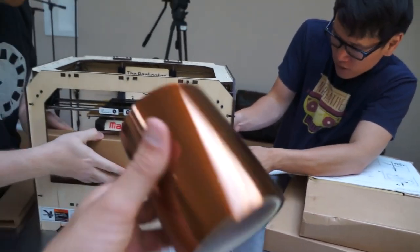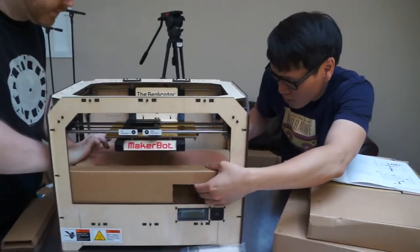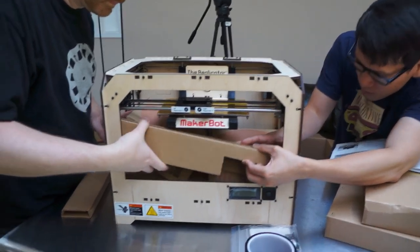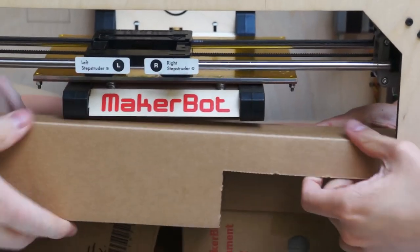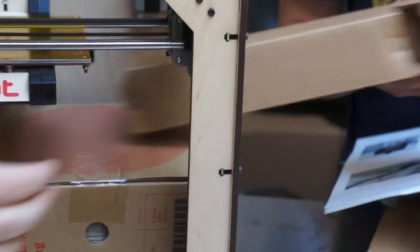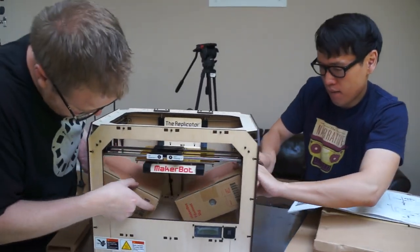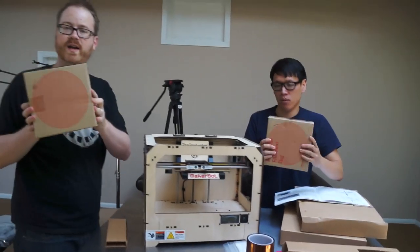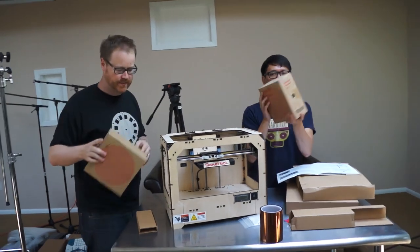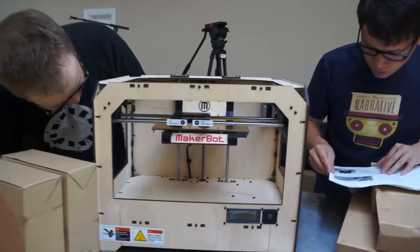Yeah, you're skipping ahead. I think you have to take the spec stuff out first. Is this two boxes or one? Looks like two. This is just cardboard — I don't want to gouge it. There you go. Two boxes here. Filament! It's one kilogram. What color did you get? I got blue. I got white. Nice. We still have a whole shitload of other colors from the previous MakerBots.